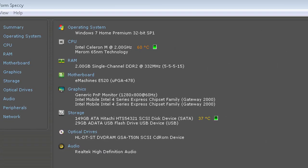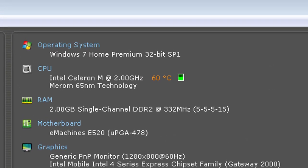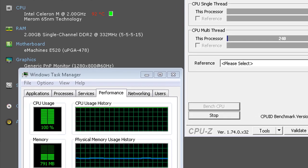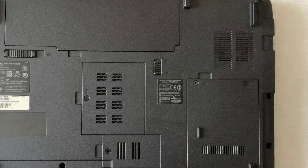In idle after a few minutes the CPU temperature reaches 60 Celsius degrees. After 5 minutes of stressing with CPU-Z program, the CPU reaches 92 Celsius degrees. So I will clean the fan and change the thermal paste.